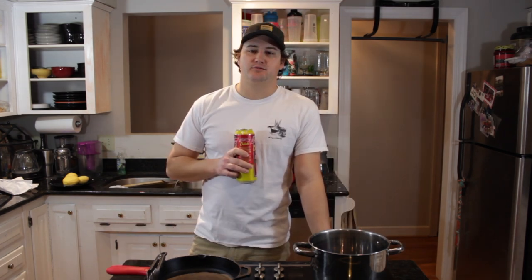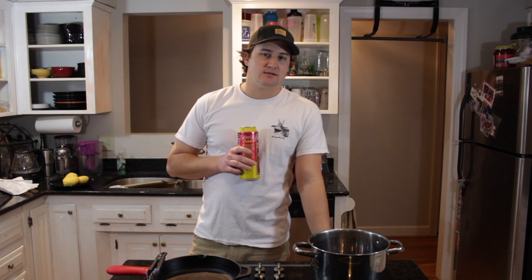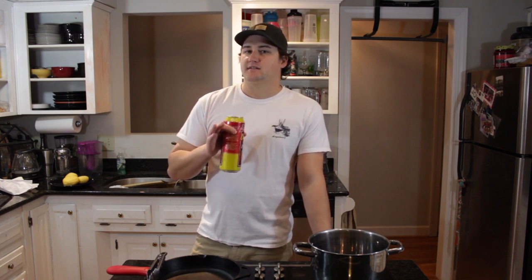Welcome back to Cold Front Kitchen. It's been a minute since I put a video together for you guys — hunt season happened, pretty tough all year, but it is what it is. So today I'm going to show you my favorite way to prepare duck breast, or puddle duck breast.